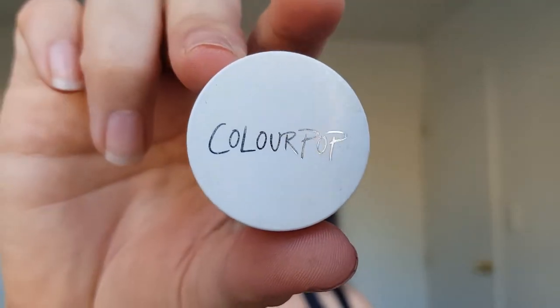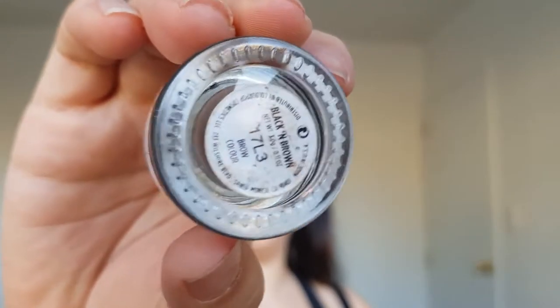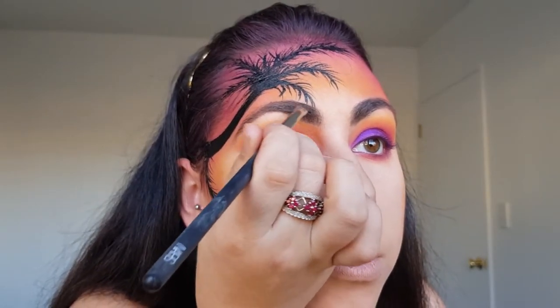Now it's time for brows and I'm using the Colourpop Precision Brow Color in black and brown on the NARS 38 brush.